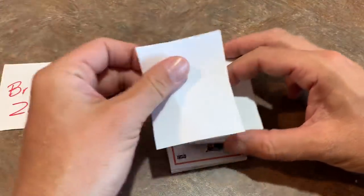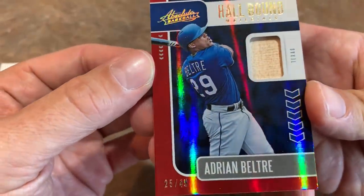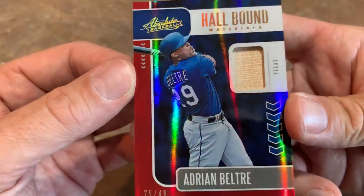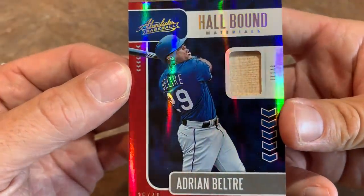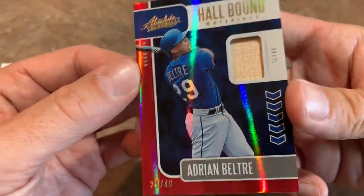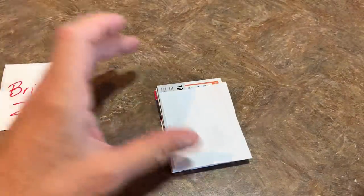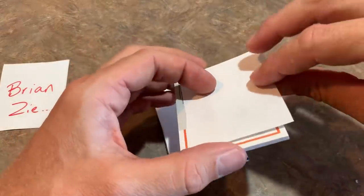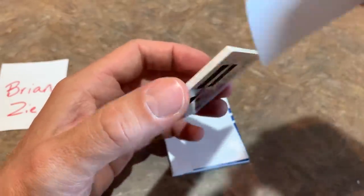Our first hit from our second box is a Hall of Famer — or a future Hall of Famer, I should say — Adrian Beltre out of 49. A nice piece of his game-used bat. Really nice looking relic in Panini Absolute. Adrian Beltre — 3,000 hit club member. Awesome looking card right there. Now let's see if the autograph can match up, at least with the Bert Blyleven. I want to find another top-notch auto in here.